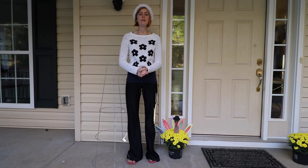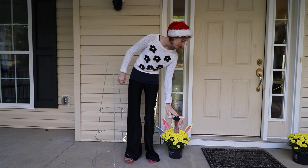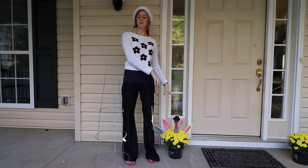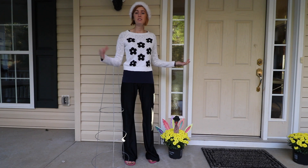Hey crafters, welcome back to day three of my countdown to Christmas! We've got our little tom turkey here, but it's time for him to go. Instead of having turkeys on the porch, we're going to use a tomato cage to make a really quick Christmas tree for the porch, just using some festive garlands.